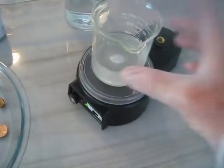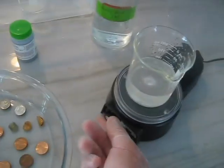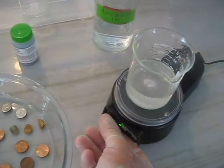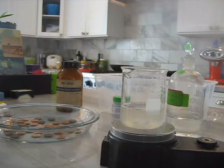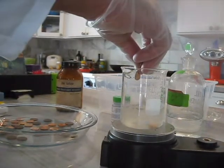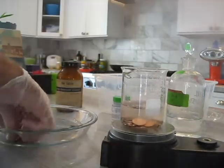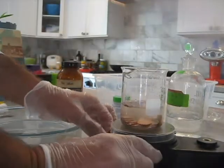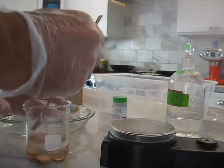First I'm going to clean them. This is the cleaning solution - acetic acid and salt. I'm just going to clean them off, so I'm going to drop them in there. I'll clean that out for a minute.